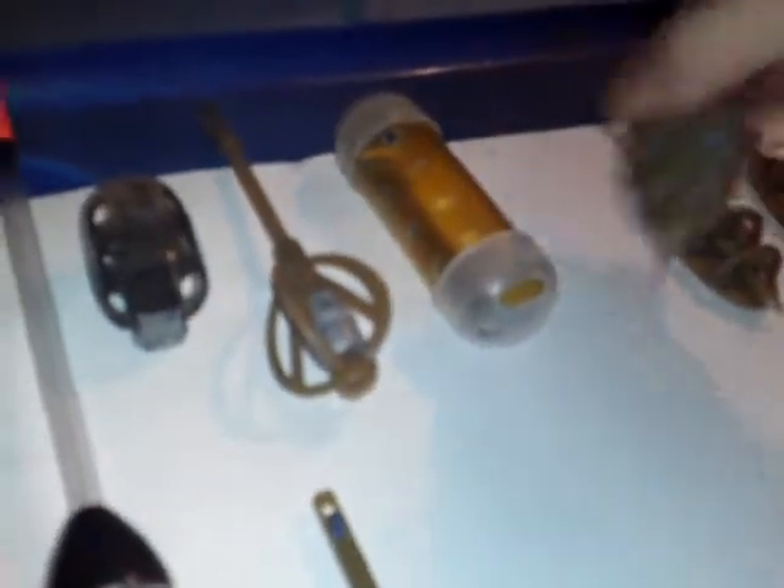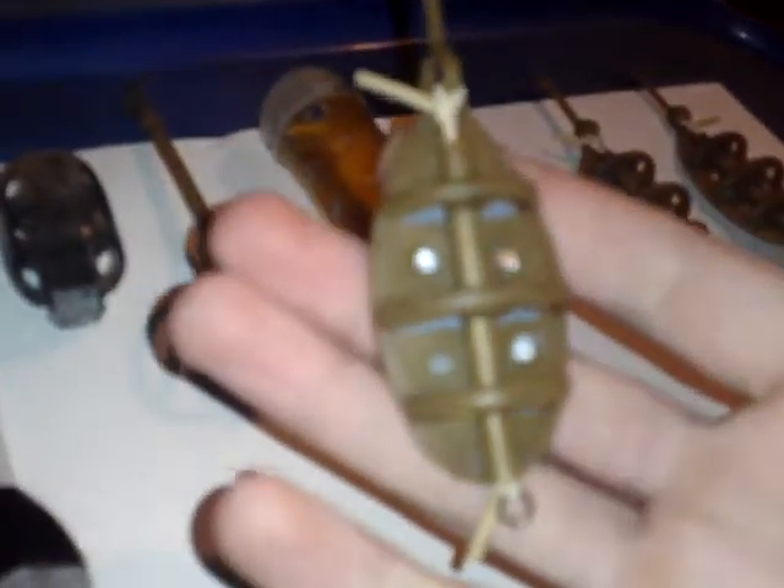And then we've got a good old method feeder. These are elasticated. Good for carp, tench, roach — anything really. I've got a few of them.